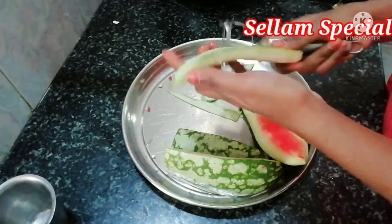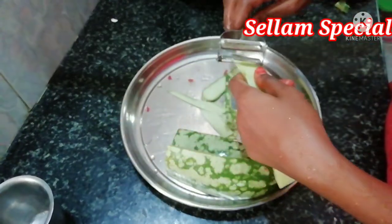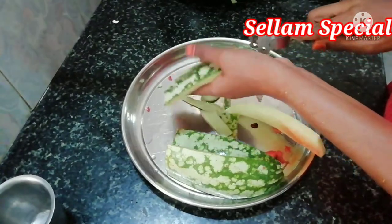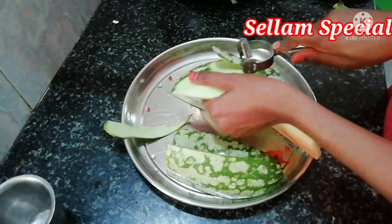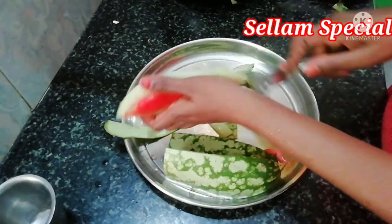He's doing a sweet recipe. He'll bring two recipes. If you want to make a video, please leave a comment in the comment box. Now let's see the video. Let's get started with our first recipe.